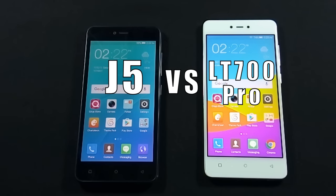Hello everyone, I am Sarfraz from MobileSMSPK.net and today I will do a comparison between Q-Mobile Noir J5 and Q-Mobile Noir LT700 Pro. So let's get started.